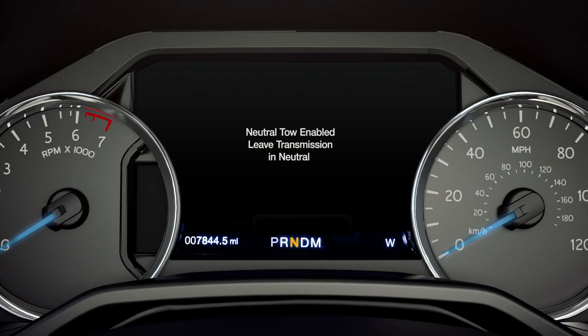Keep in mind, any time you open and close the driver's door, you'll get a message in your instrument cluster to reassure you that the vehicle is in neutral tow mode.